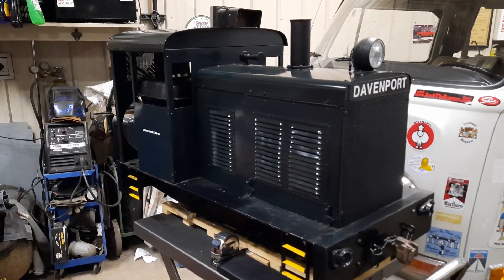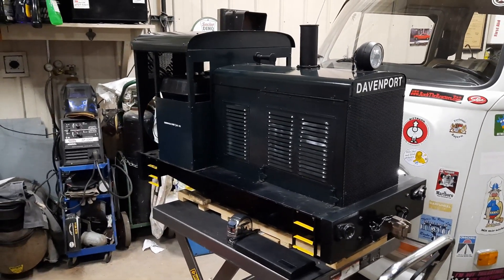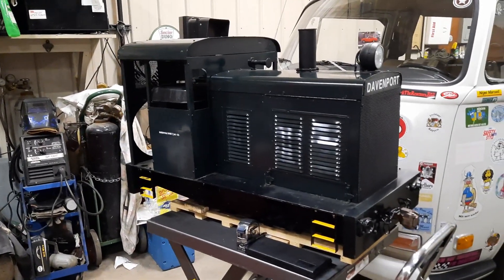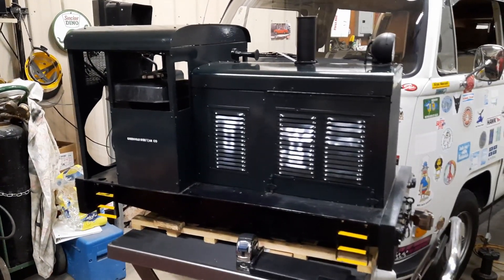It runs great — I haven't had it derail. The point of that statement is that I do not have a lathe or milling equipment. I do have access to a welder and torches, but I do not have machine equipment. So just with a file, a hacksaw, and some very basic tools, I was able to put this locomotive together.